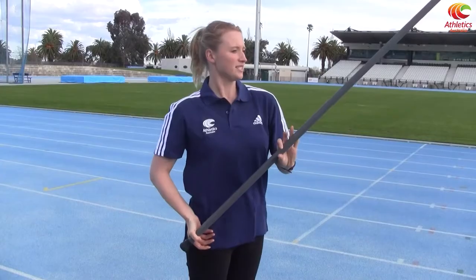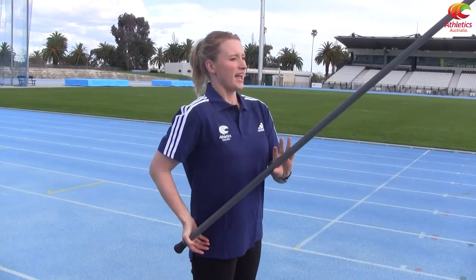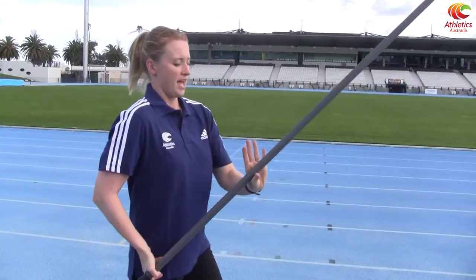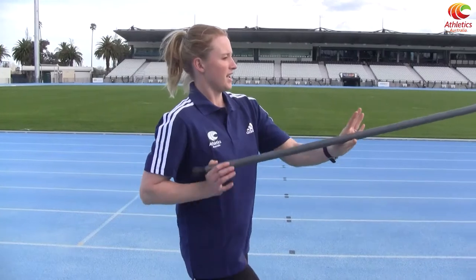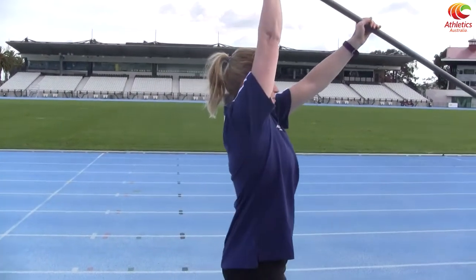So you can move your shoulders, but try and keep your hands in a fairly stable, still position. And as you go down the runway, you can just practice walking to get started. You're just going to lower the pole — as you can see, the pole pivots on that front hand — you're going to bring it in front of your forehead and then straight up in front.